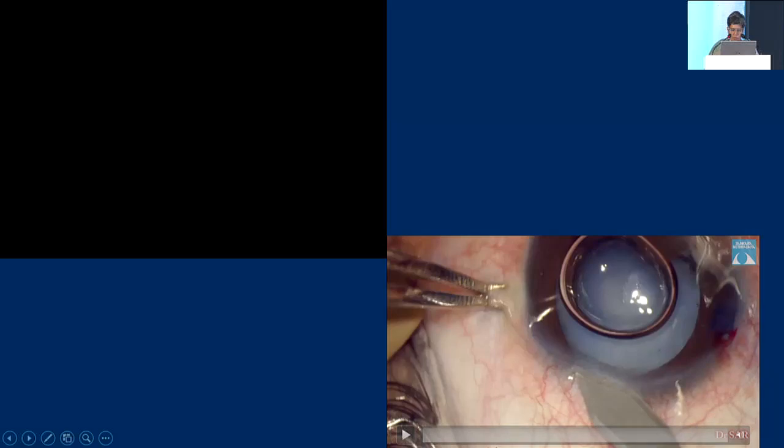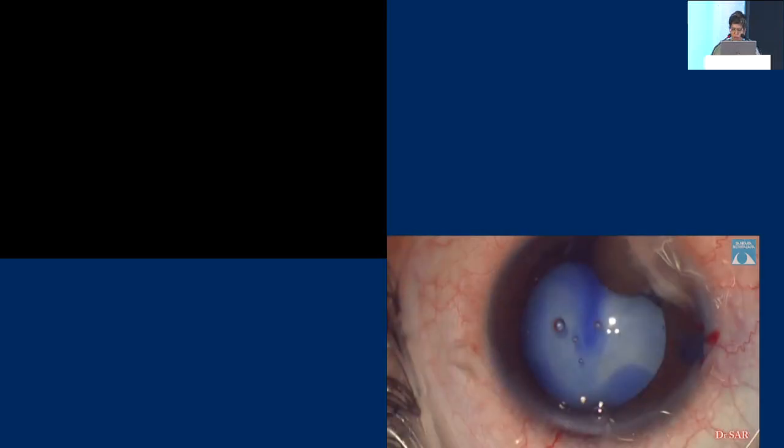A small and clean conjunctival opening does not hamper any glaucoma surgery in future. Of course, now we have shifted to clear corneal incisions, as you can see here. The depth of the tunnel is not much, so it is a little less forgiving compared to corneoscleral sutures. But it is easier — it is one step, you do not need cautery, so it is definitely faster.